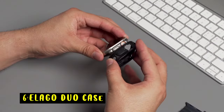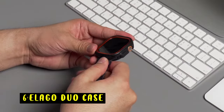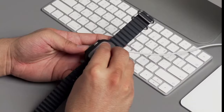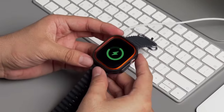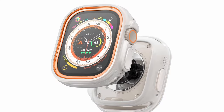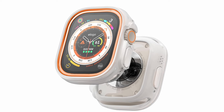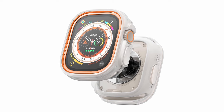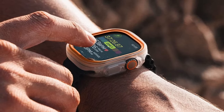At number 6 is the Elego Duo Case. The Elego Duo Case for the Apple Watch Ultra combines protection with a stylish, customizable design. Unlike mass-produced cases, the Duo Case is meticulously crafted in-house, ensuring a perfect fit and excellent protection. Made from a hybrid combination of polycarbonate and TPU, it guards your watch against bumps and scratches.